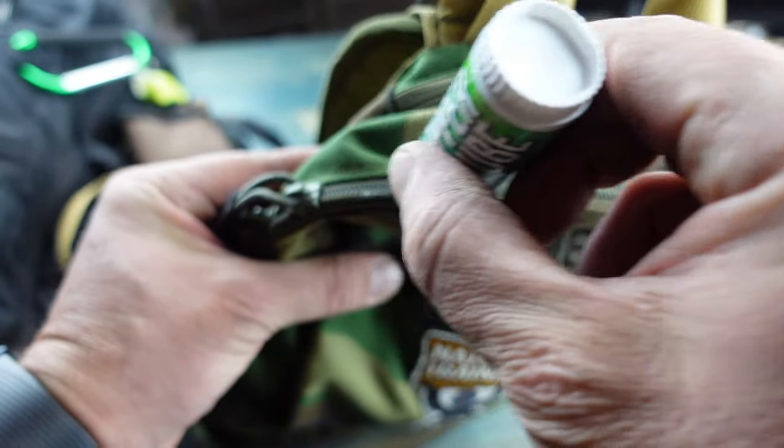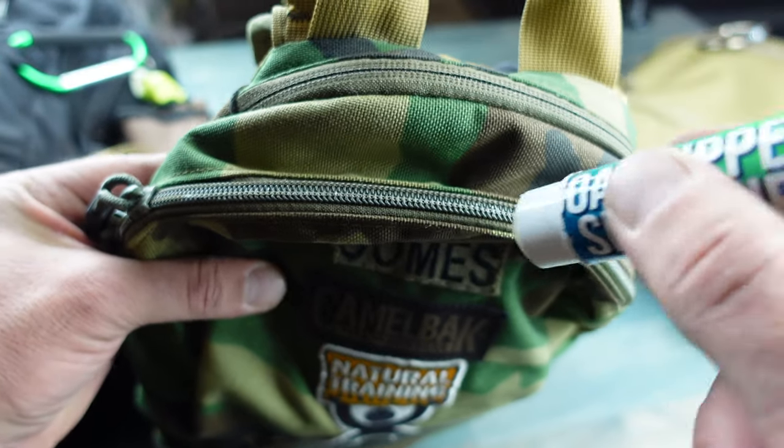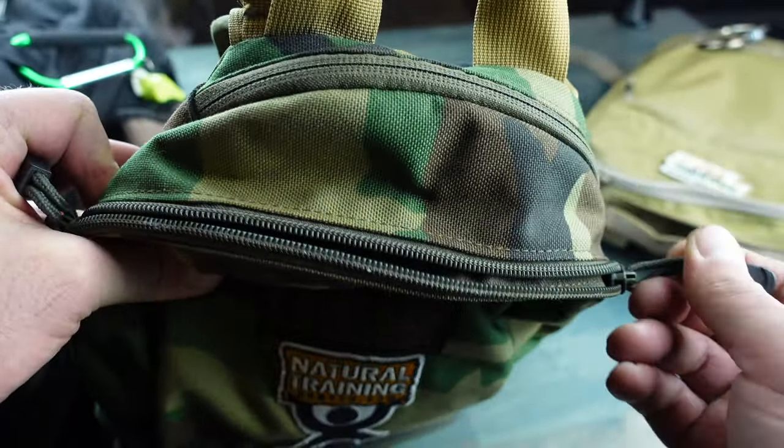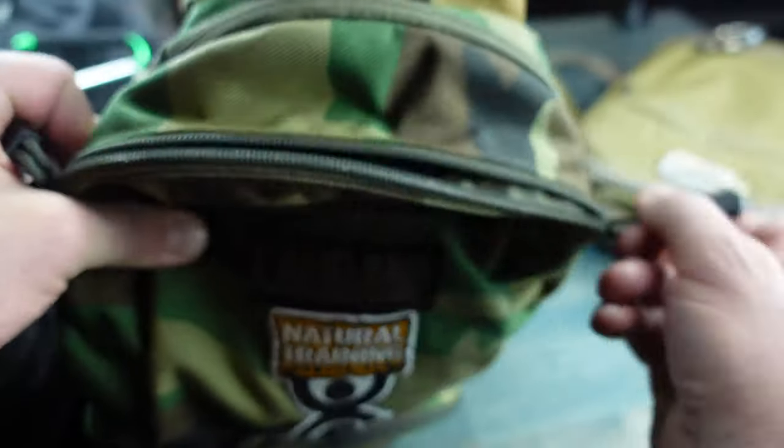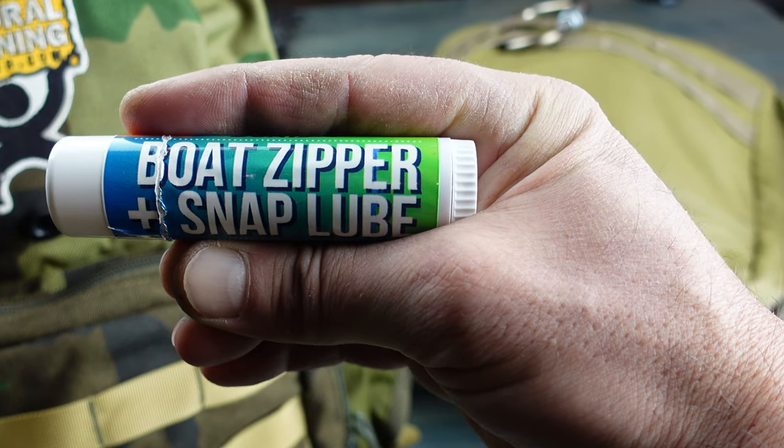This is a marine grade zipper and snap lube. It is 100% biodegradable, won't stain your fabrics, and is made in the USA. There's plenty more information and specifications, and I'll put that on my blog post.